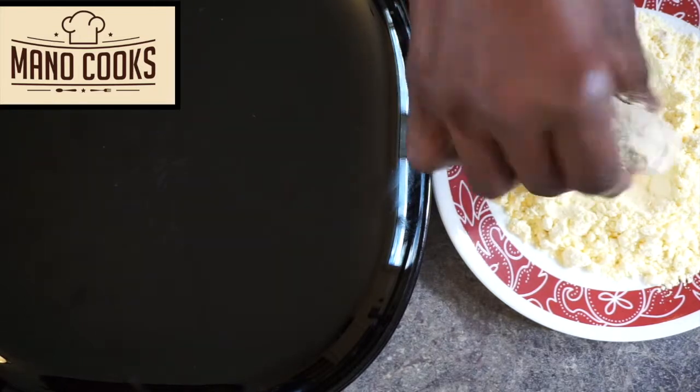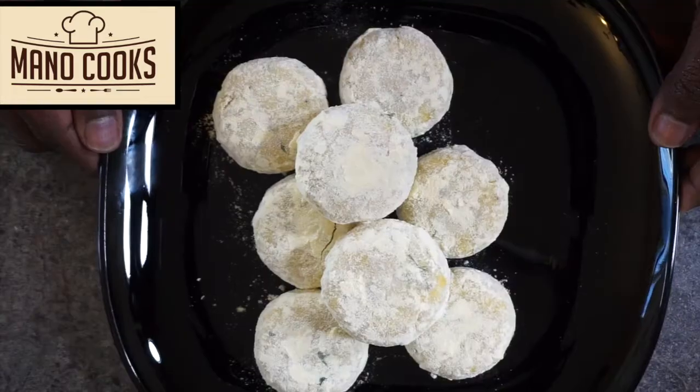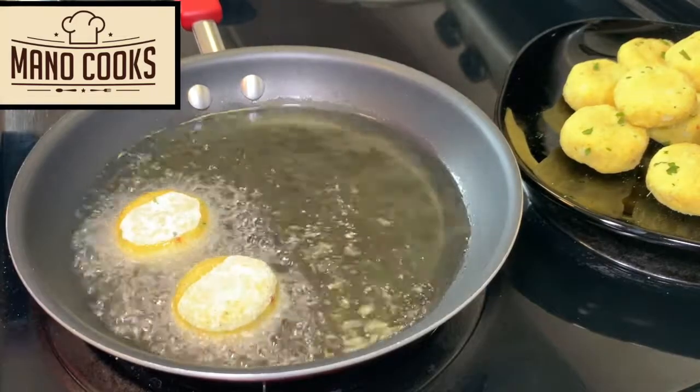Tip number three: if you have time, dust the tikkis with corn flour and keep the patties in the fridge for 30 minutes before frying. You can skip this if you don't have time. Now heat oil on medium-high.